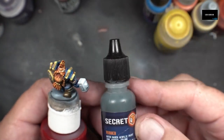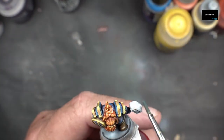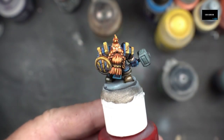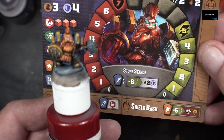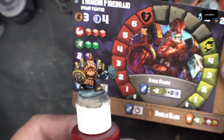Moving on to the hammer — using Secret Weapon Rubber. That's looking pretty good, pretty close to the arc there. Not too bad.